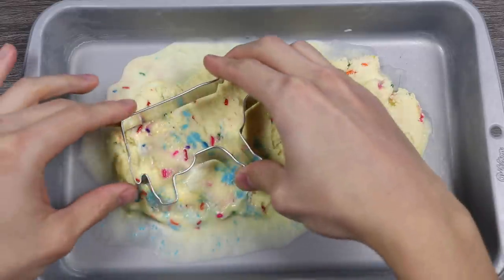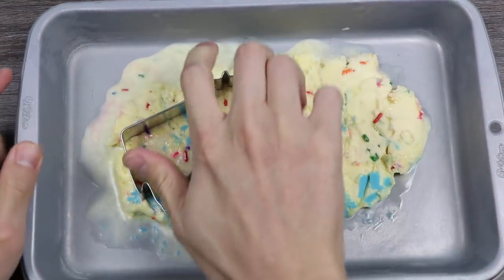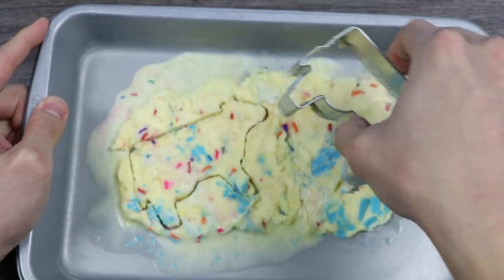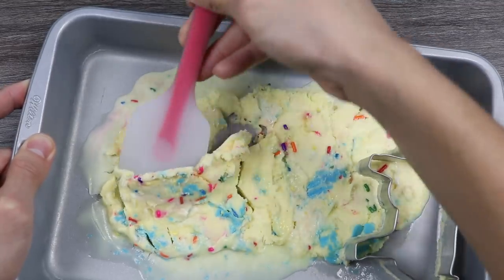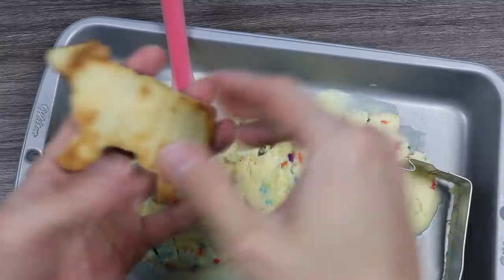You can just eat those cookies and they'll taste delicious, but if you want to take it to the next level, ice cream is always the right call. We'll be using some birthday cake ice cream. Let's use the cow cutter again. A spatula will probably work best, but it might break off a bit — that's not a problem though.